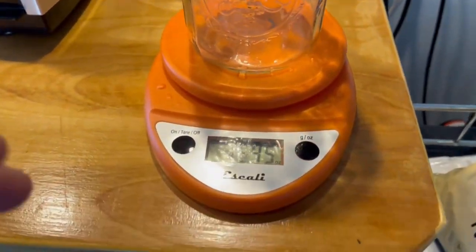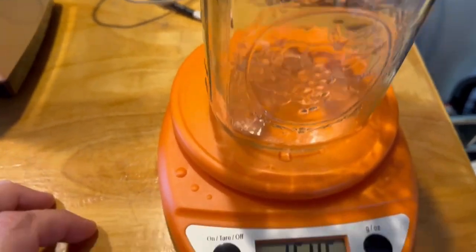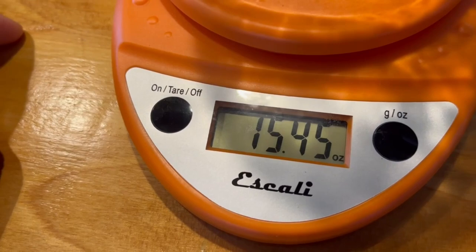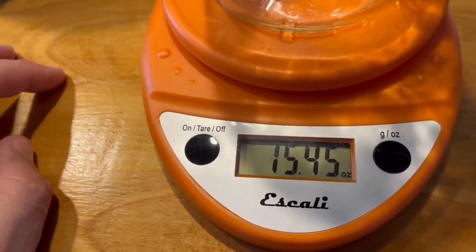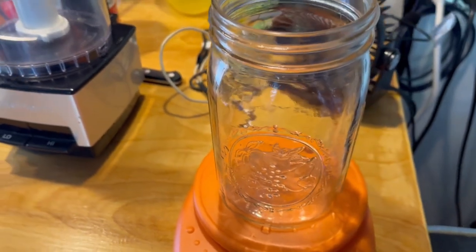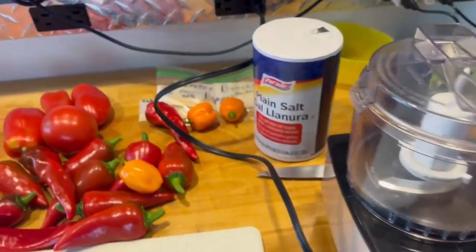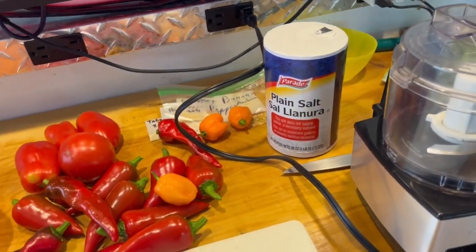What I started off doing right away is placing this empty jar on the scale, weighing it at about 15 and a half ounces. I need to take note of that and subtract that number from the weight of the peppers in the jar so I can get the weight of the peppers used — and then know how much salt to calculate to add to the mash when I go to ferment it.